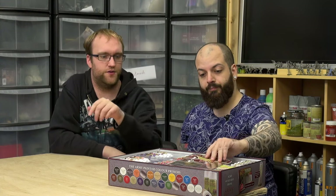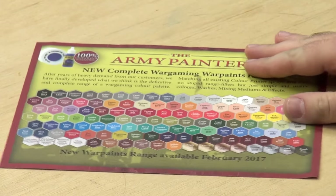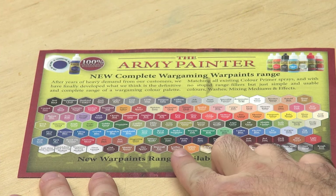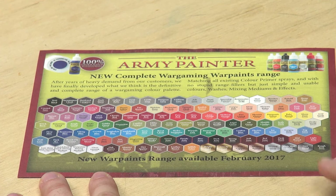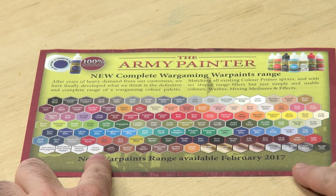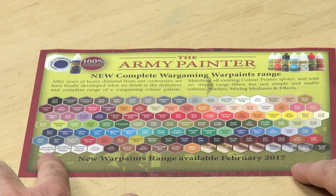We have a colour chart. That's the colour chart you get — all of the tones, all the new tones, old tones, all your metallics right here, all sorted. And you have all the varnishes and some mixing medium as well.